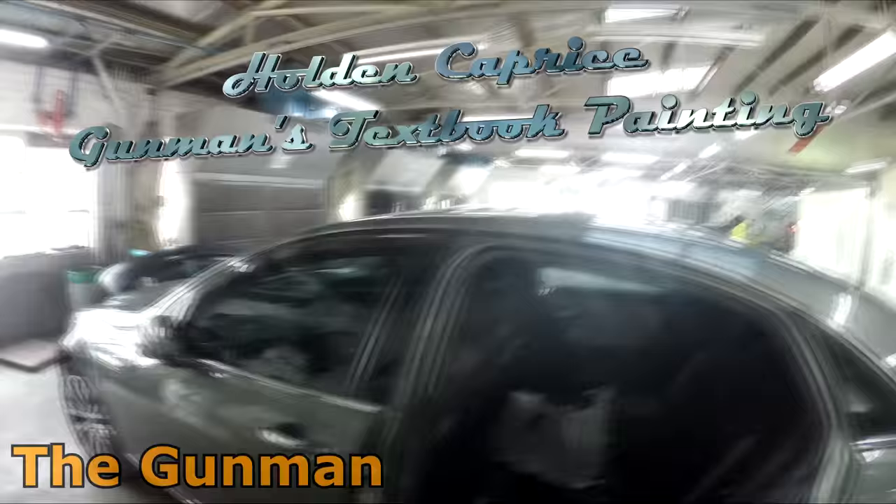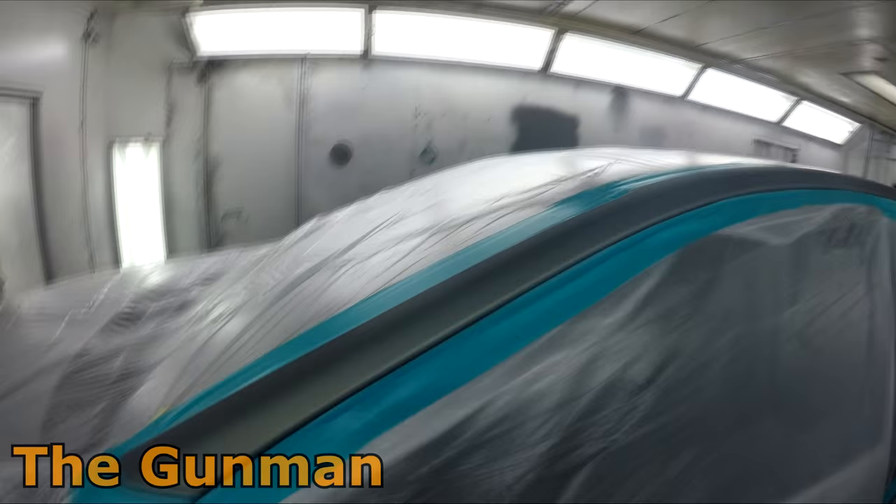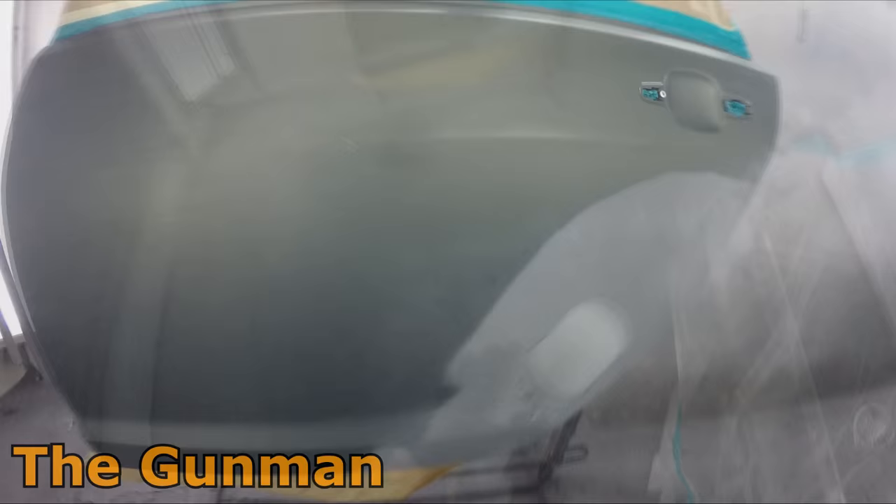Welcome to this episode of The Gunman. In this video we're taking you through the paintwork on a WN Holden Caprice painted in Prussian Steel, paint code GZ7. This color is also more commonly known as Mystic Green with the same color code, but that's in the US.